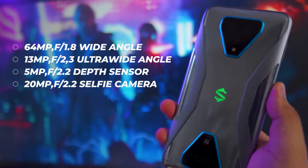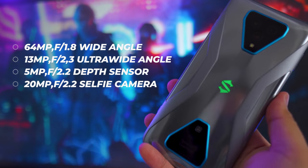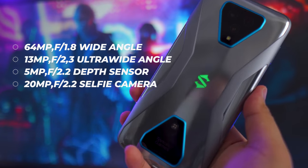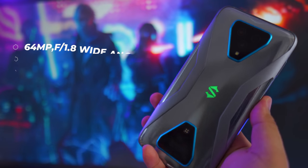The Black Shark 3 Pro has a triple camera setup: a 64-megapixel main wide-angle lens, a 13-megapixel ultra-wide-angle lens, and a 5-megapixel depth sensor. It can also shoot video up to 4K at 60 frames per second. Here are a few camera samples.